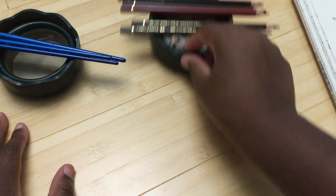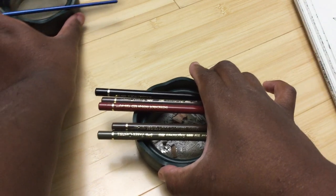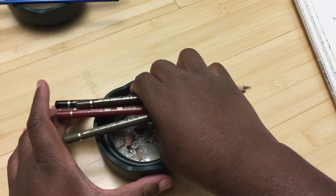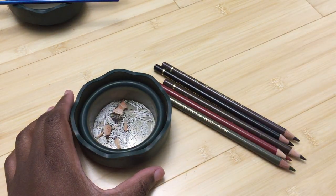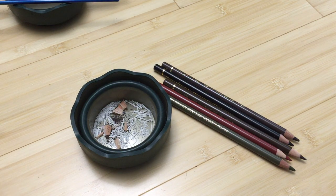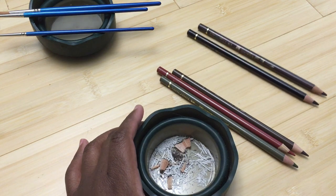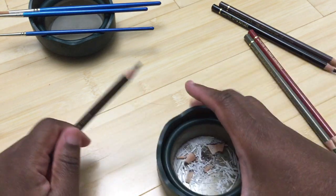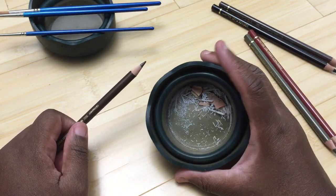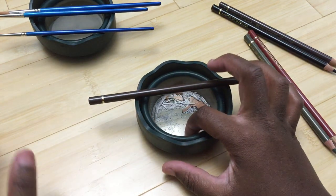You can also use it for something else — that's why I have two. I use one for my watercolor pencils, and you can also use the other for your pencil sharpener shavings. You sharpen your pencil and the shavings fall right in, all in one place, and then you can just throw them out.